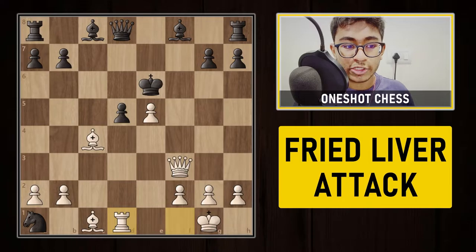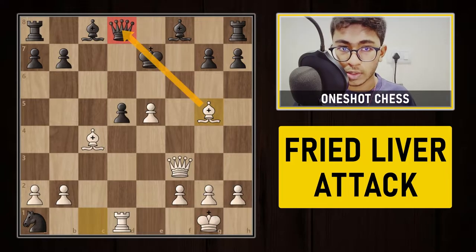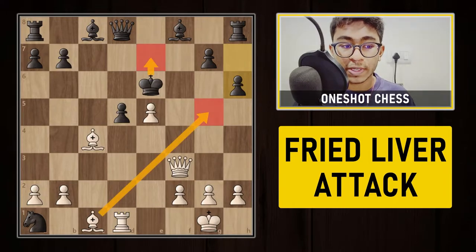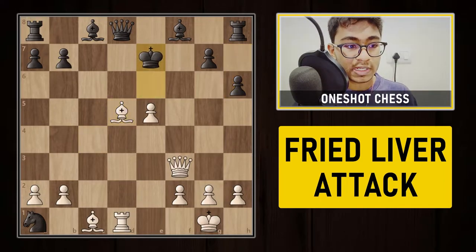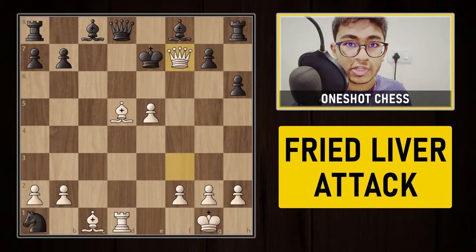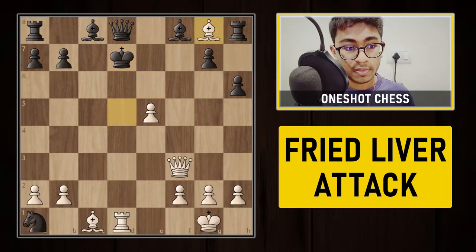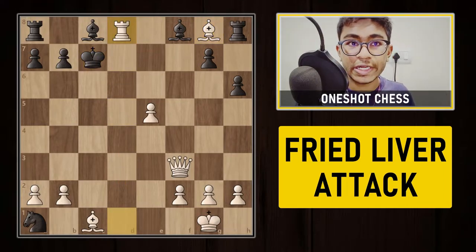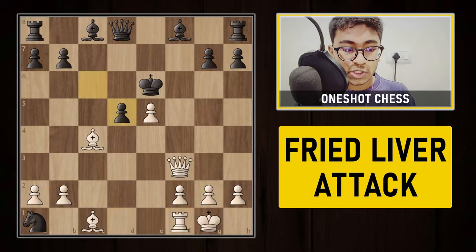The pawn on d5 cannot capture the bishop on c4 because the queen on d8 is simply hanging. If black tries king to e7 to run away, white gives bishop to g5 check and the queen is gone. If black tries h6 to stop that idea and then plans king to e7, white captures on d5 with check. After king to e7, queen f7 is game over. After bishop to d5 check, if king to d7, white plays the fantastic bishop to g8 check, then king f7 and white captures the queen — completely winning.